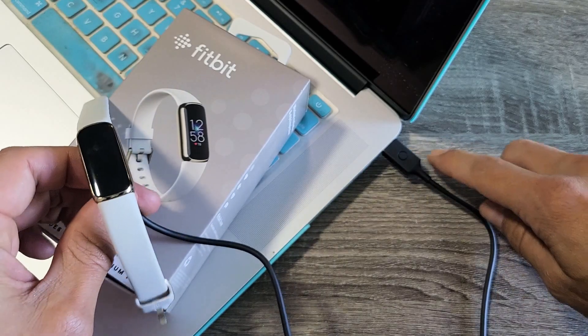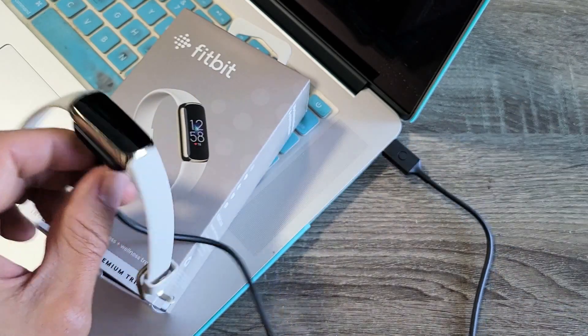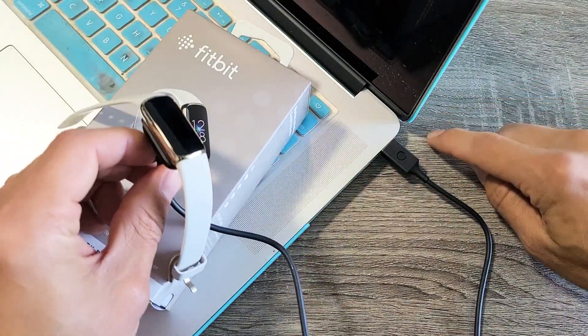Now if you look at the USB-A part here, there's a little round button right here. Now what you want to do is press it.